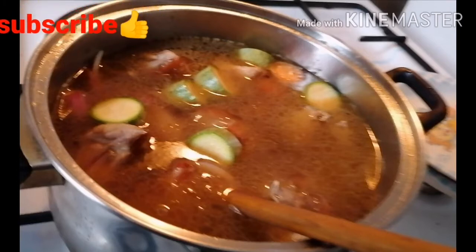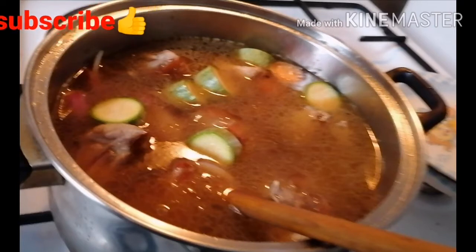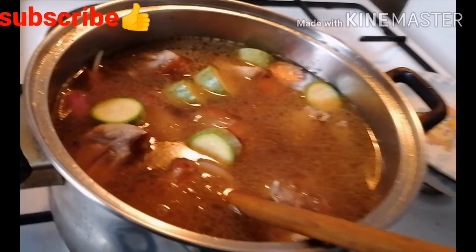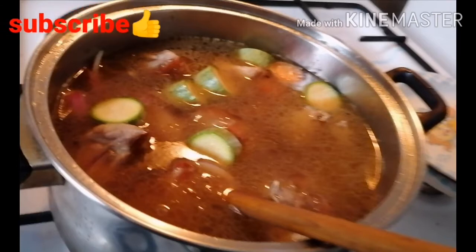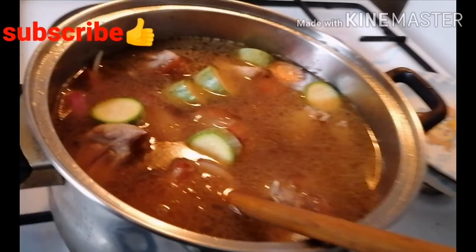It also helps with digestion by stimulating the production of stomach acid, or hydrochloric acid, which is necessary for the breakdown and absorption of proteins, minerals, and amino acids — also necessary to enhance your detoxification, so you're also detoxing as you're drinking this soup. It also helps support healthy tissues and makes your skin radiant and firm. It's like having an anti-aging skin cream.